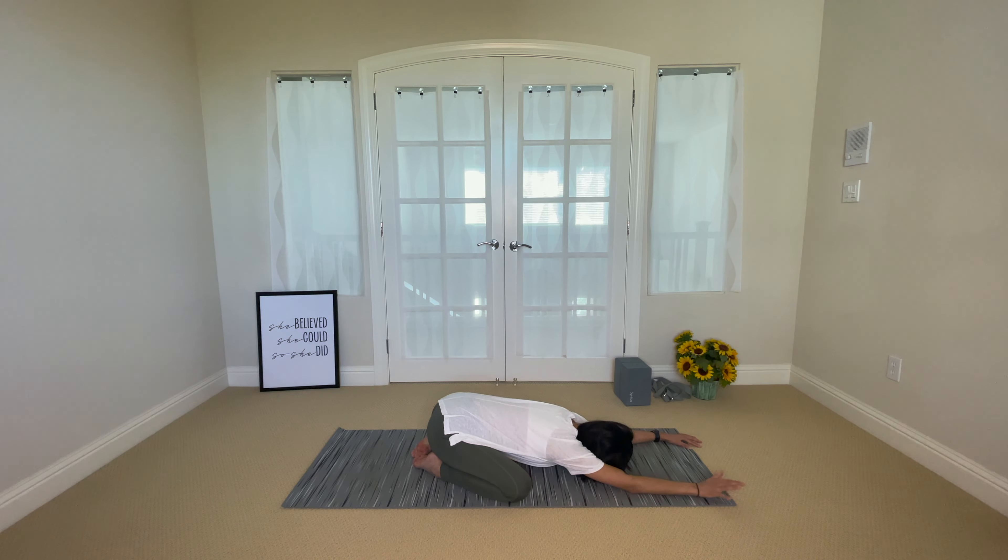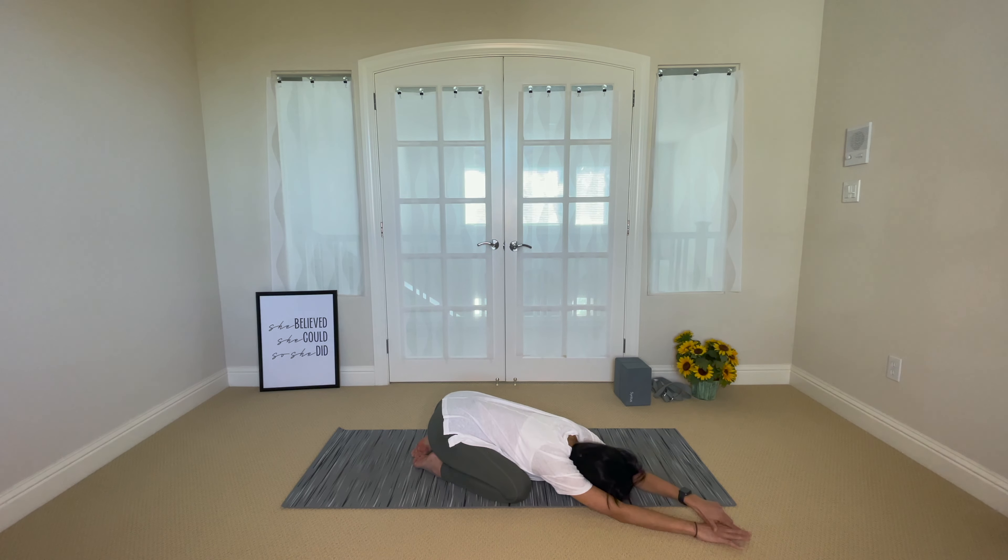Inhale and exhale. Walk your hands over to the right — left hand goes on top of the right — and press your left hip down towards the mat. Exhale, walk your toes down towards the right, and breathe into your side body.